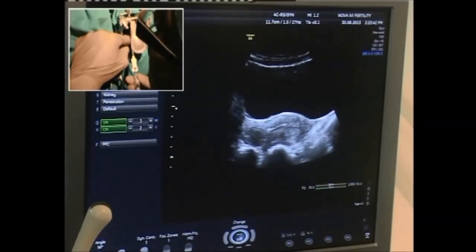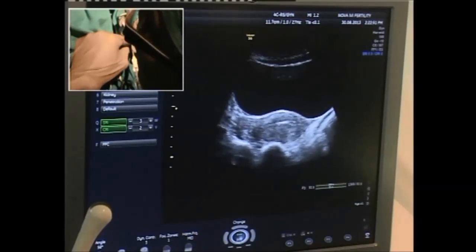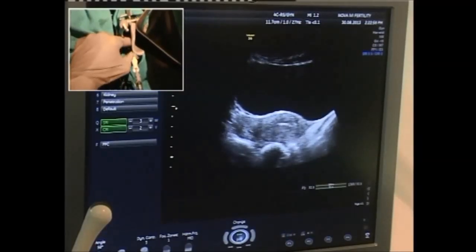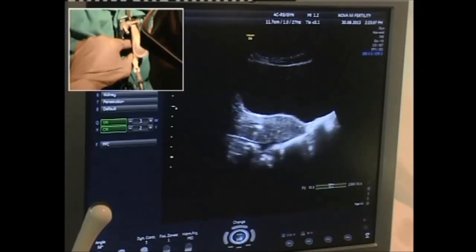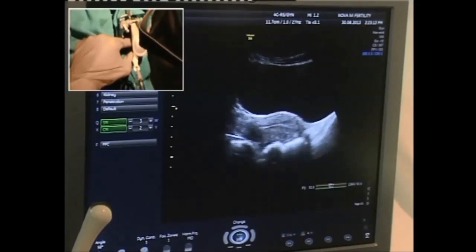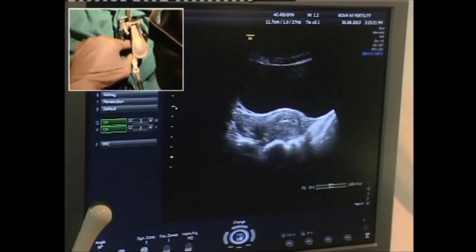We can see it now — going inside, reaching just a little below the fundus. It is going slightly subendometrial and we would like to see the tip clearly. I withdraw it slightly so that the distance is about a centimeter — this is where my outer is. We have to move our hands right and left and you have to have a very good assistant to be able to show you the tip.